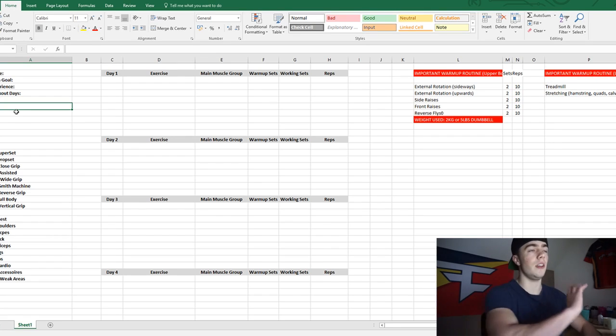First things first, let's open my computer and screen record this. We're in my computer right now. This is a custom workout template that I made. For everyone I've made a plan for, this is kind of what it looks like. There are a couple of things I want to keep in mind when making a plan like this.